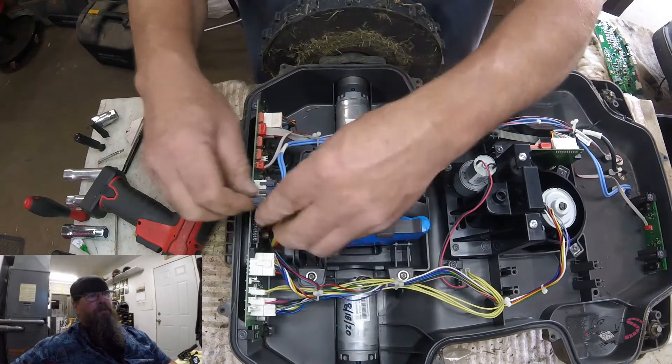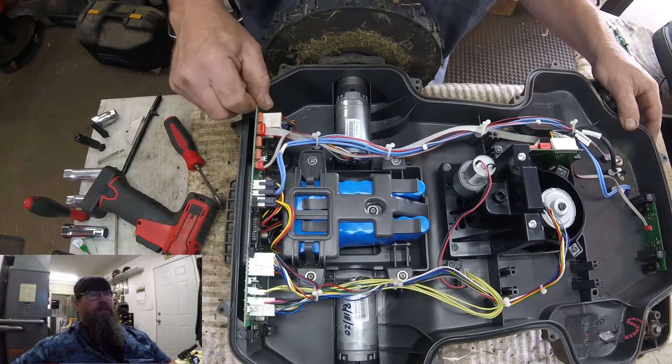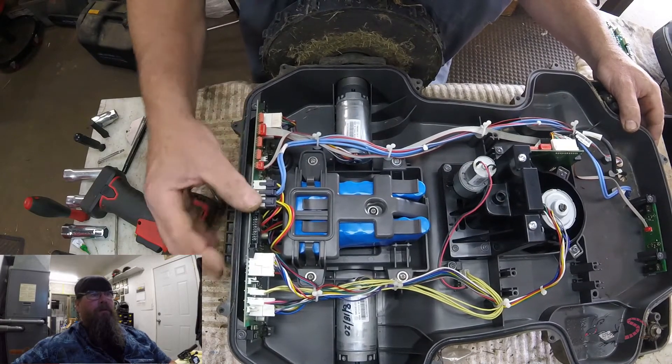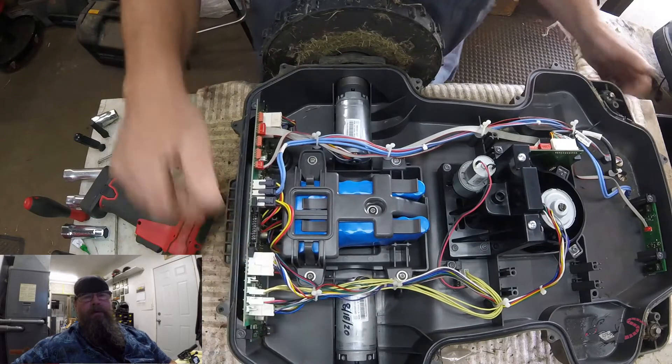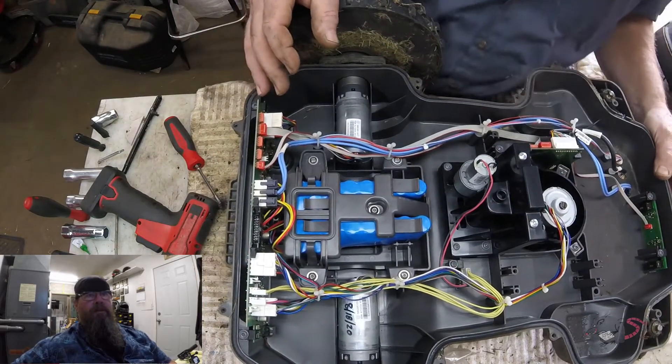Now some people would say I should be using a static discharge cord while I'm working with this, and I certainly can't argue that point. But I don't, and I haven't had any problems — I'll just leave it at that.